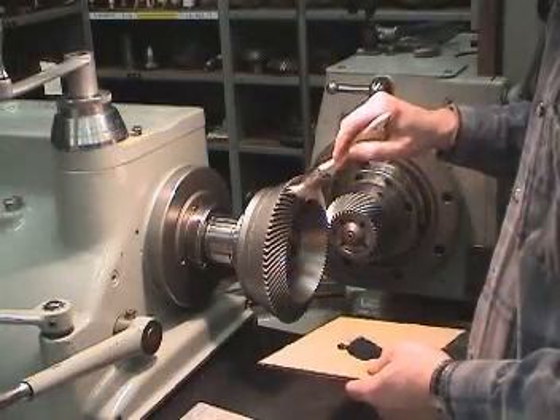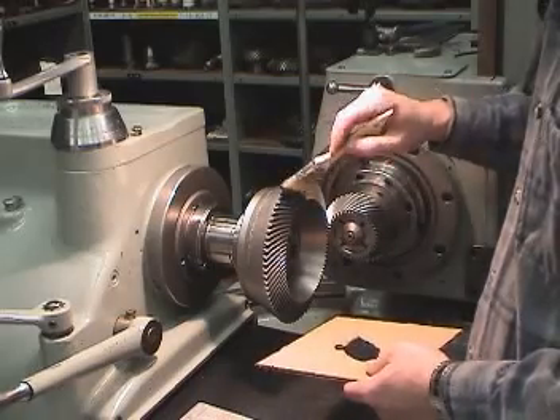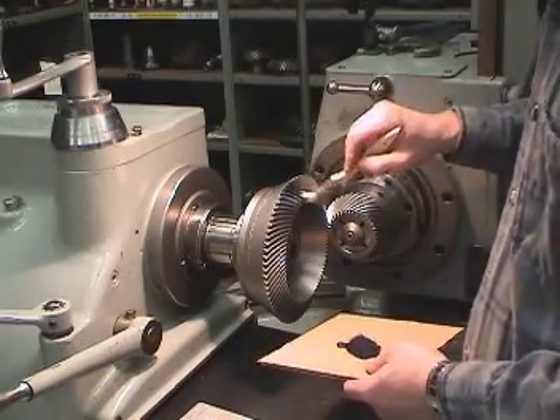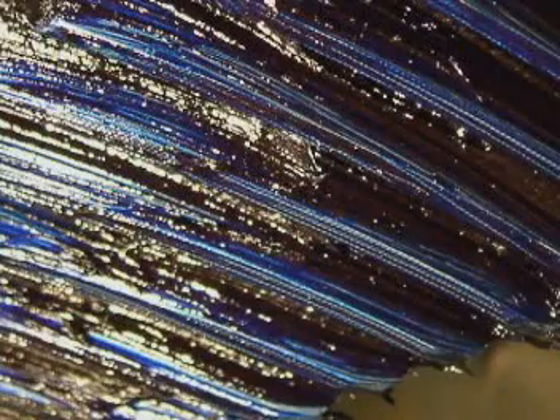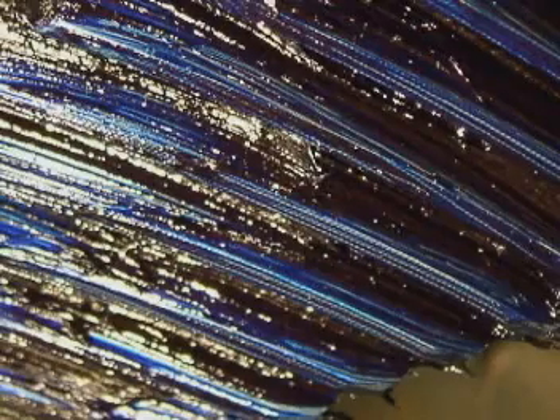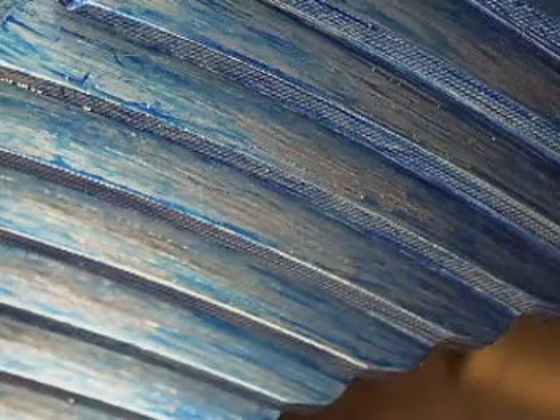Next, apply a uniform coating on the teeth. The coating should be just thick enough to cover the surface; there should not be any lumps or bare spots. Here we see an example of too much marking compound, here we see not enough, and here we see the desired amount.